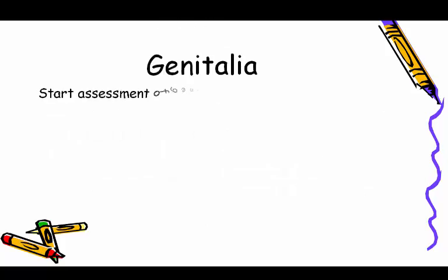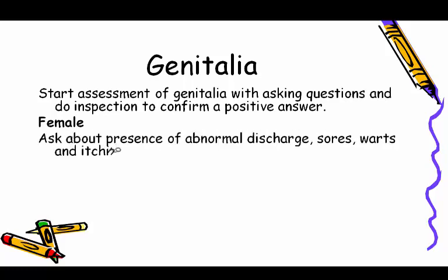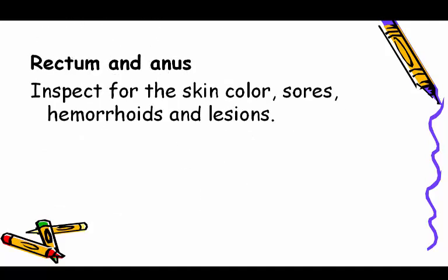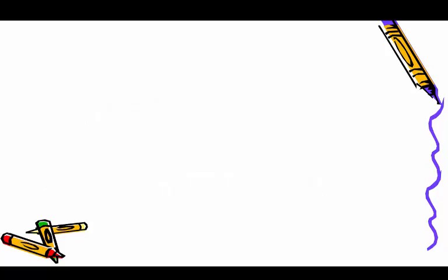Genitalia: start assessment by asking questions and do inspection to confirm a positive answer. For females, ask about presence of abnormal discharge, sores, warts, and itching. For males, ask about presence of sores, itching, warts, and abnormal discharge. Rectum and anus: inspect for skin color, sores, hemorrhoids, and lesions. Perform digital palpation to examine the anal canal for masses and sphincter function, only when important.